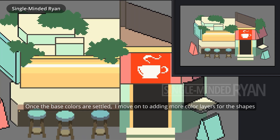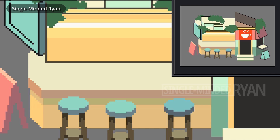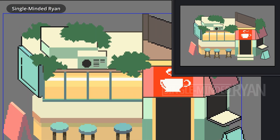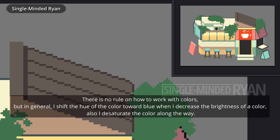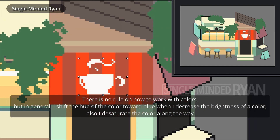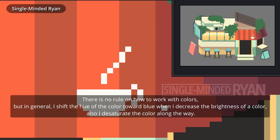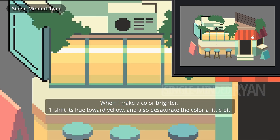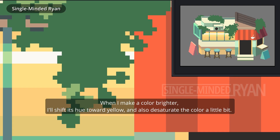Once the base colors are settled, I move on to adding more color layers for the shapes. There is no rule on how to work with colors, but in general, I shift the hue of the color toward blue when I decrease the brightness. Also, I desaturate the color along the way. When I make a color brighter, I shift its hue toward yellow and also desaturate the color a little bit.